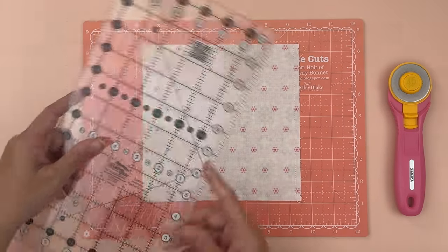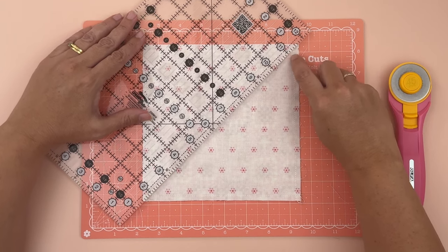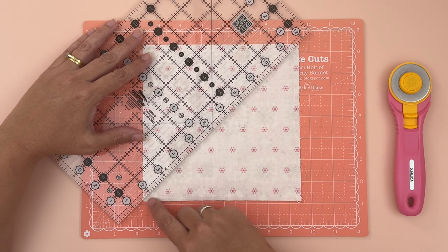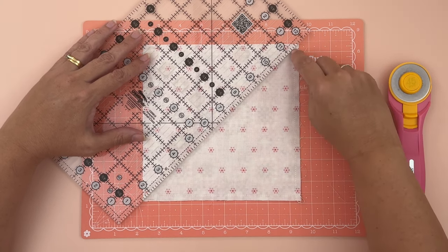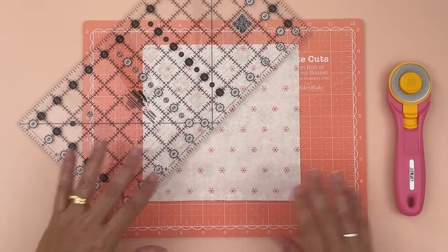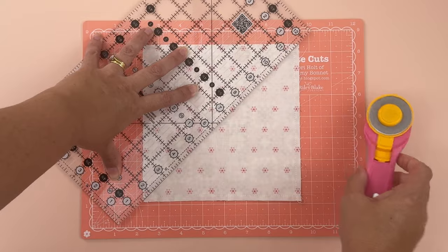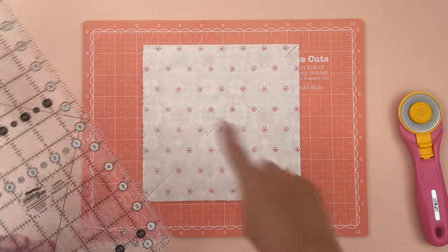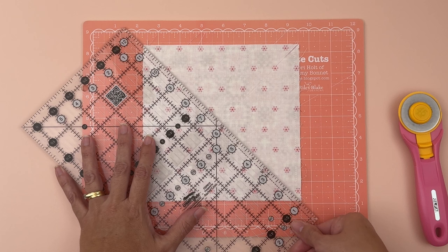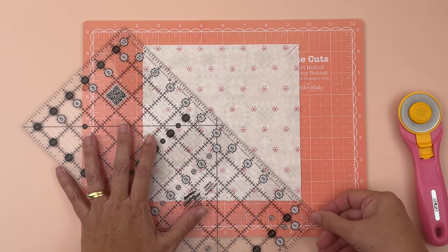Take your ruler, place it on top right on the corner where the stitches intersect, then align it again at the bottom. Double-check the position at the top since it can move around, then cut. Do exactly the same on the other side — double-checking at the top and bottom — and cut again.